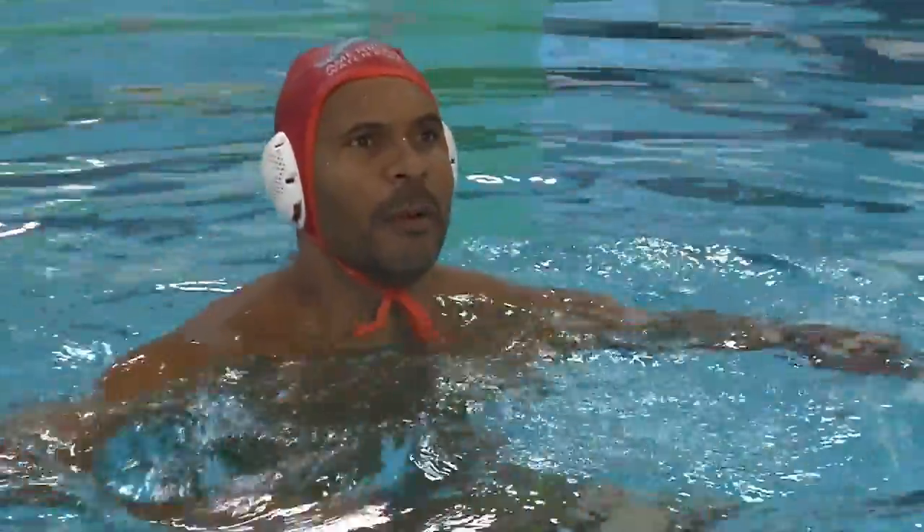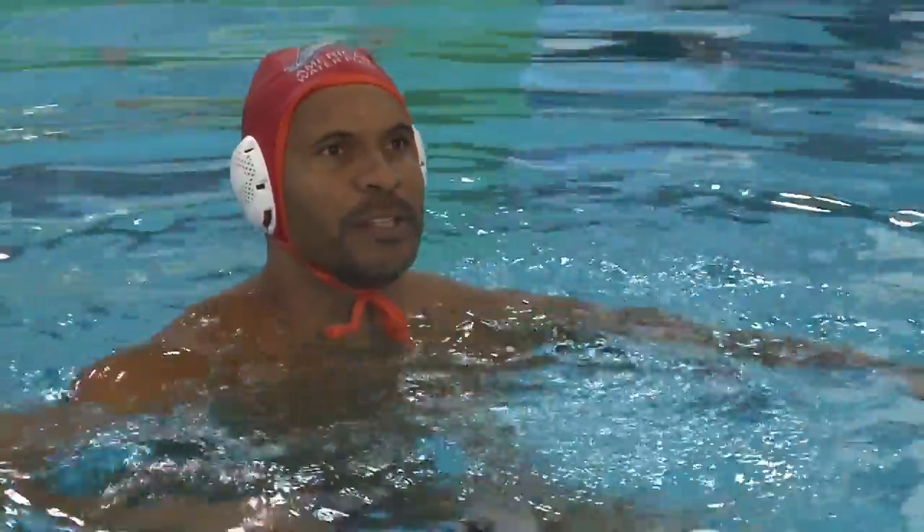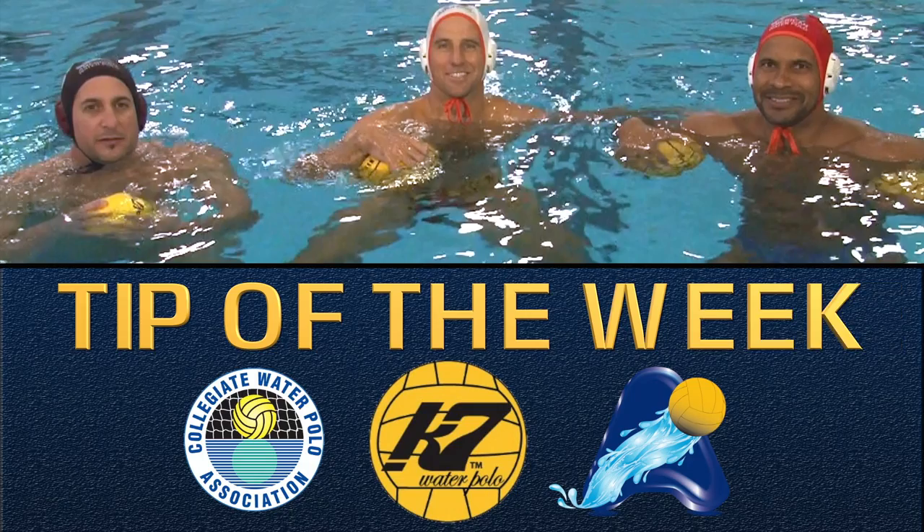This is USA Olympian Janai Kerr, bringing you more tips to the goalie position. This is your Cat 7 Tip of the Week.